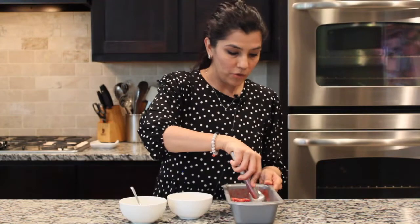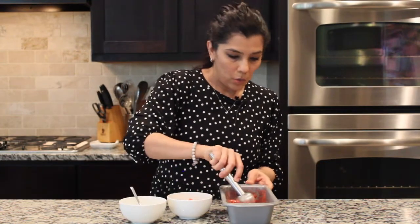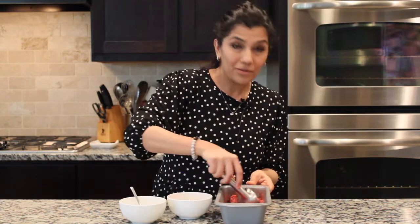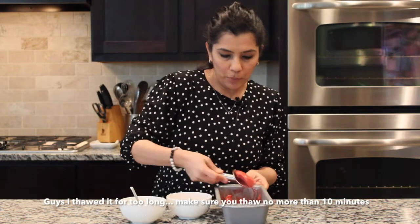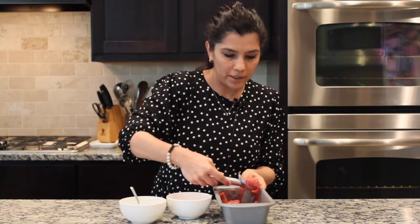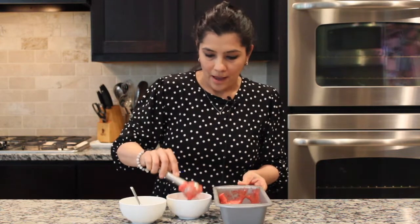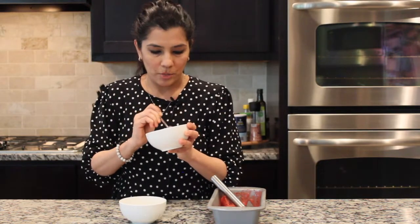So the ice cream is ready to be plated out. We froze it overnight, and you want to pull it out of the freezer about 10 to 15 minutes before it's time to plate it. And that's it — nice cream is ready! It's going to be a hit with your family, so give it a try.